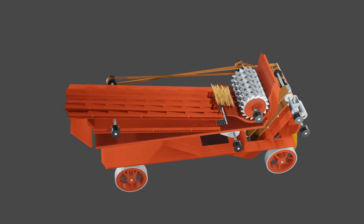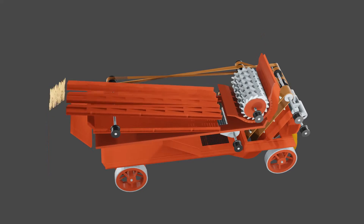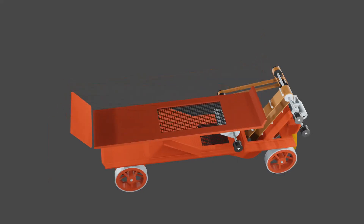The threshing machine doesn't just do the threshing — it is a winnowing machine as well. There is a large sieve fitted into a board that is shaken backwards and forwards. The grain falls through the sieve. There is a fan that blows any lighter material, known as chaff, along the board, where it falls out just behind the long straw.